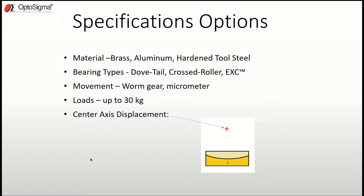Let me jump into the specification options for goniometers. The first is material — they're typically made of brass, aluminum, or hardened tool steel, as we saw with the extended contact goniometer. Bearing types include the dovetail, the crossed roller bearing, or the extended contact where bearings are machined into the top and bottom plates. As far as movement, you have the choice of either a worm gear or micrometer. Loads can be up to 30 kilograms. One key spec I want to touch on is center axis displacement and how the different bearing types affect it.